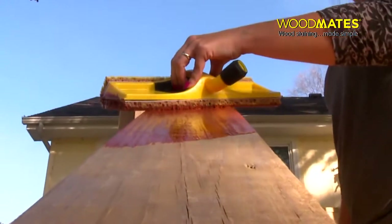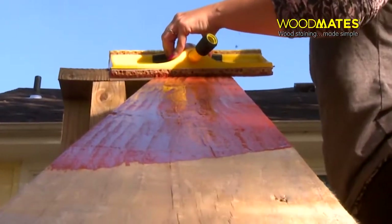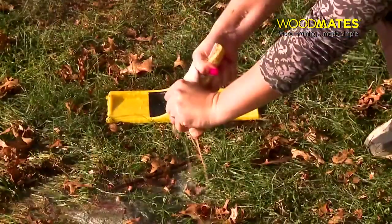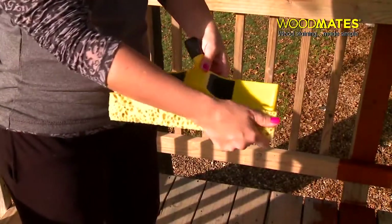Woodmate's FlexTech foam pads save you time because they hold and release more stain than ordinary pads. They are tear-resistant and replaceable, and with the hook and loop system, zipping pads off for easy cleaning and reuse is a snap.